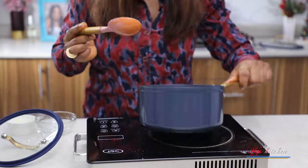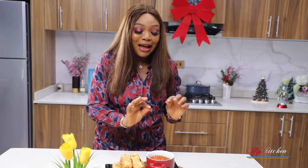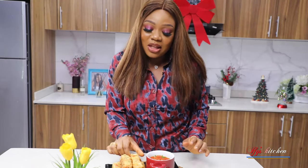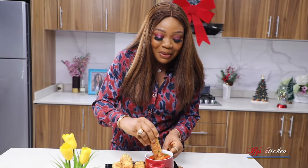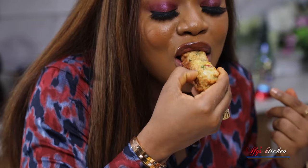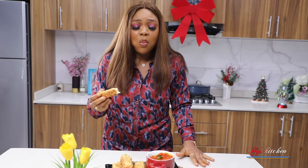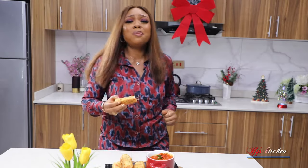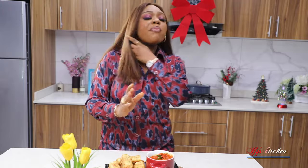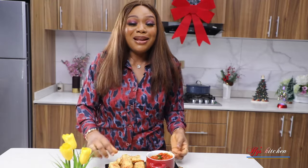And that's it, guys! There we have it — our beautiful Yamarita and pepper sauce. You guys already know what time it is. It's time to taste this. I'm just going to take one of these, dip it into this beautiful sauce. Cheers, guys! This is very good. I can't stop eating this — y'all need to recreate this to experience what I'm experiencing here. It is too good!